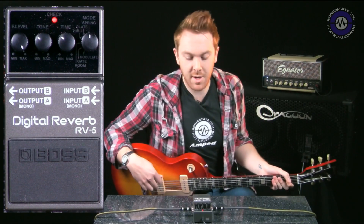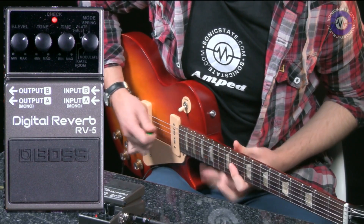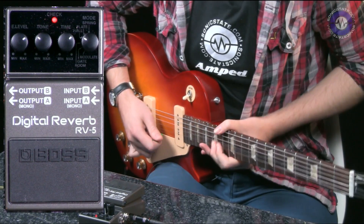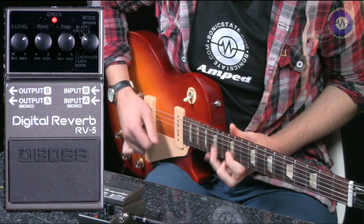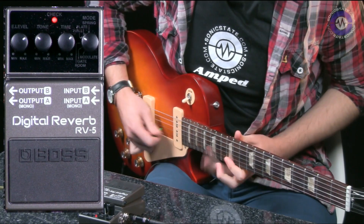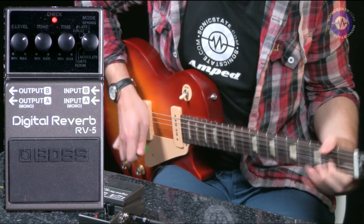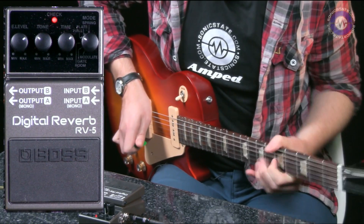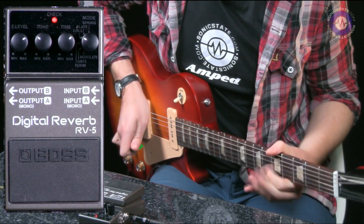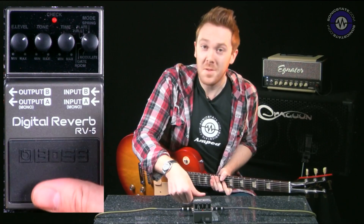And one last sound — I'm just going to go for a stadium and rock sound basically. So there you go, a lot of fun.